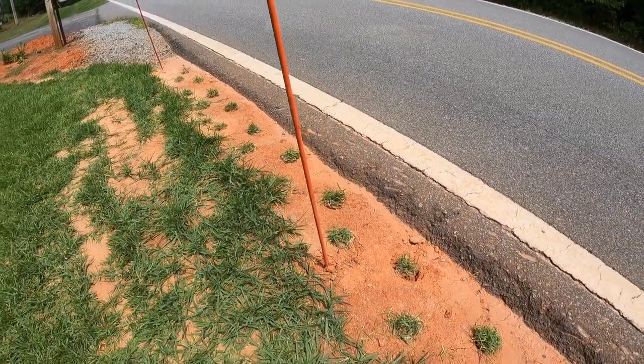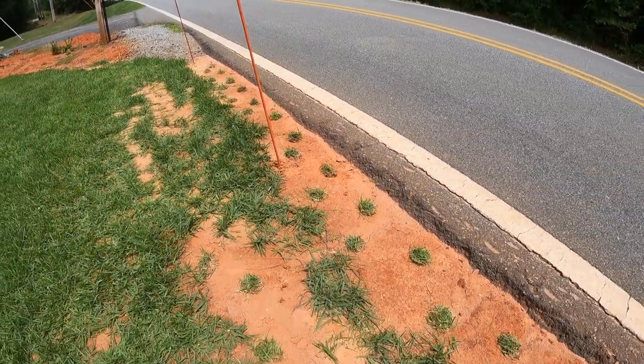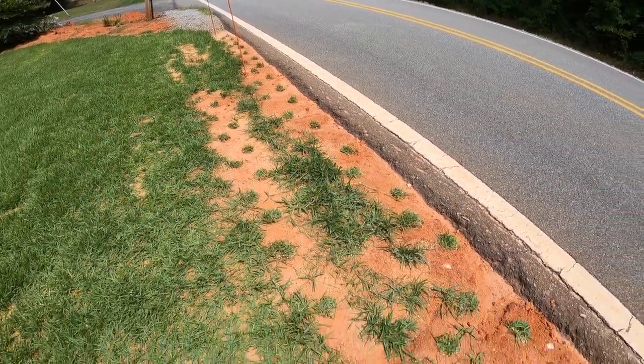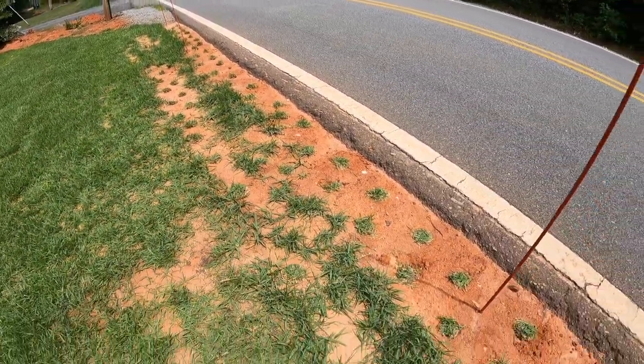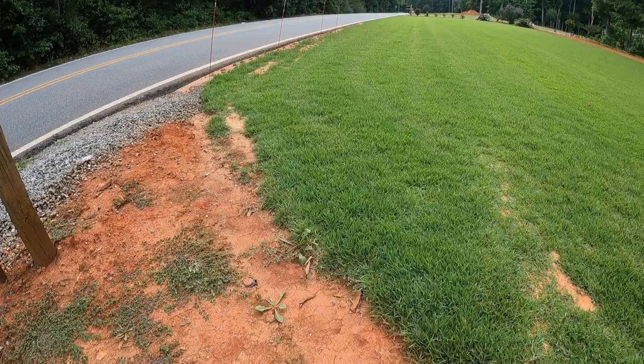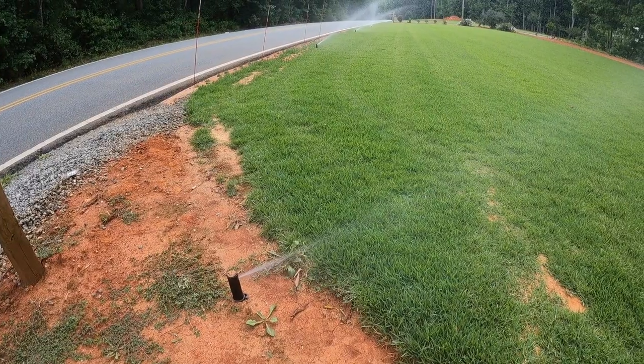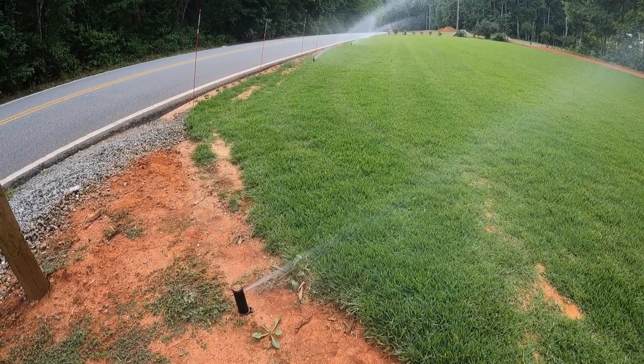It seems like the end of these videos are getting pretty redundant for where I live. We stay in the 90s for most of the summer and it's just brutal and dry, so irrigation and water is king around here. The last step is always going to be start up the irrigation, soak these plugs down, try to get all the air out from around the roots and really get them settled in.